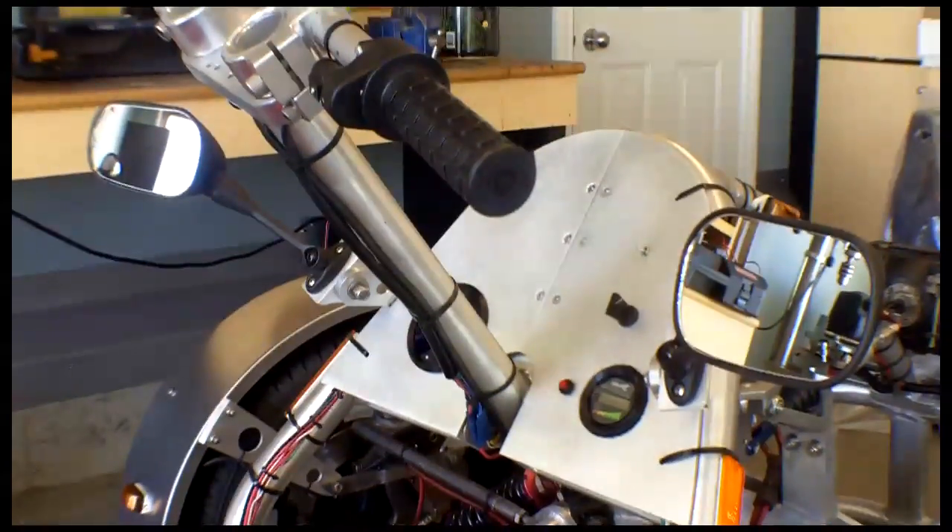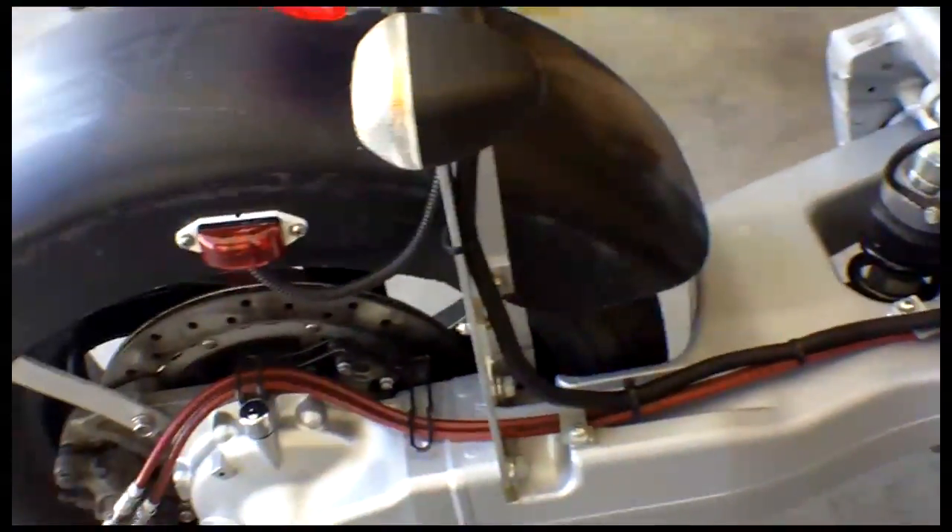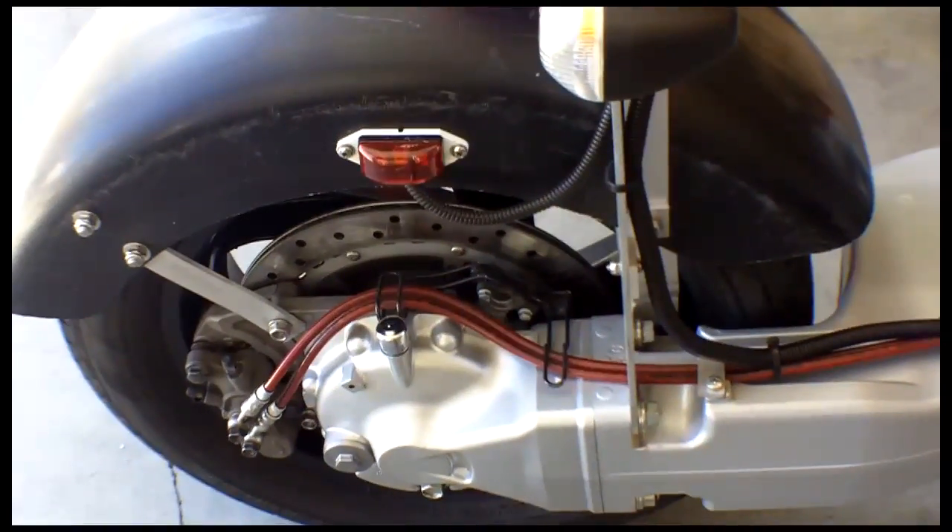It's hard to tell what the range will be because I don't have a body on it yet. I plan to drive it as a chassis for one or two years, but I'm guessing when I'm done with it, it'll probably have a 150 mile range.